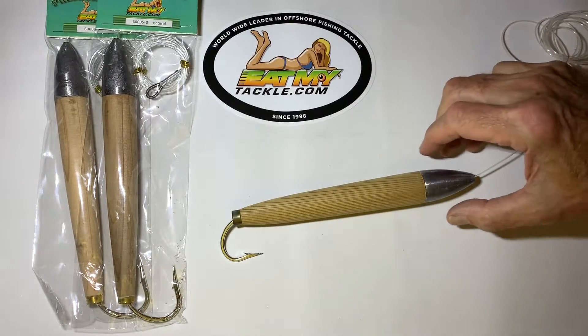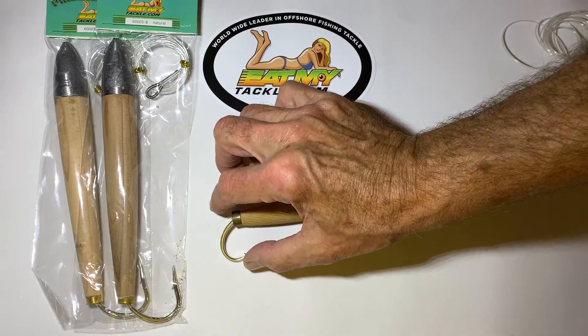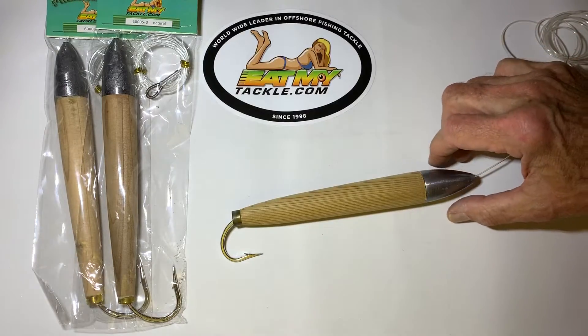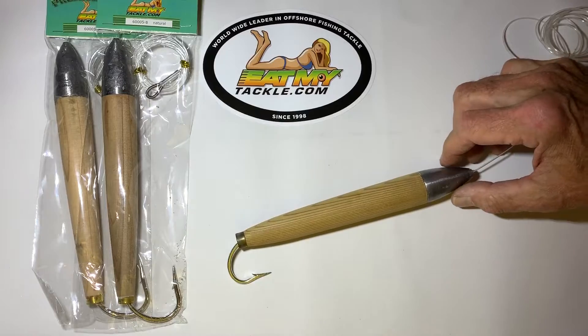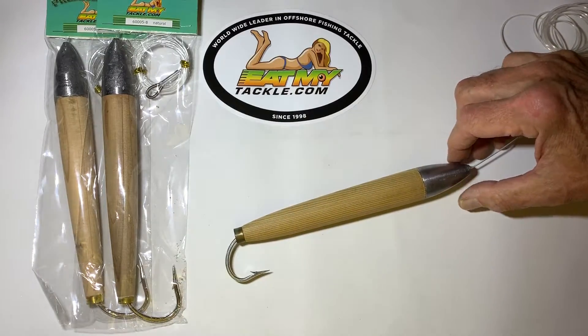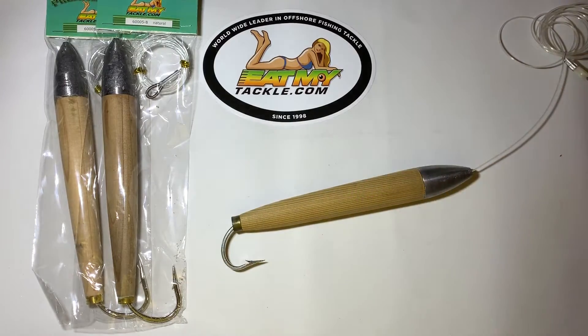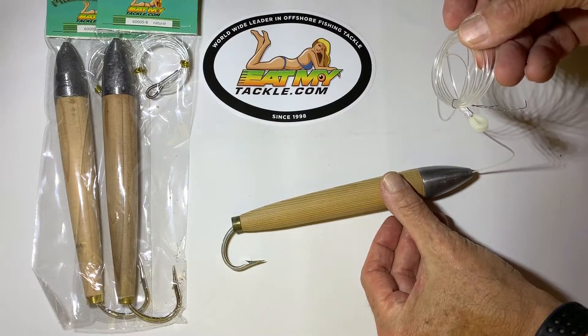This model that we make is about eight inches long, about nine inches long if you count the hook. We use the finest materials for the body. It's a cedar plug with a lead weight on the front to make it track good and stay in the water. It comes fully rigged with a number 10 big game hook, stainless.